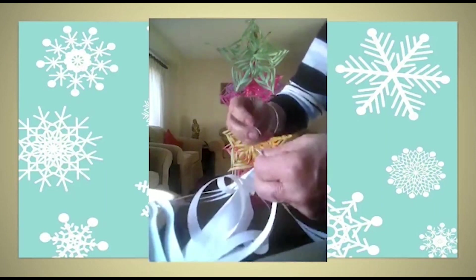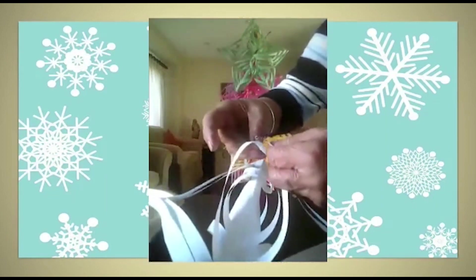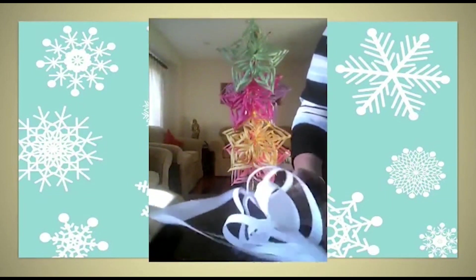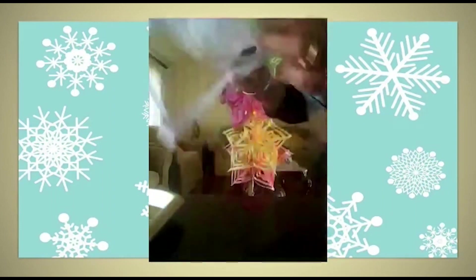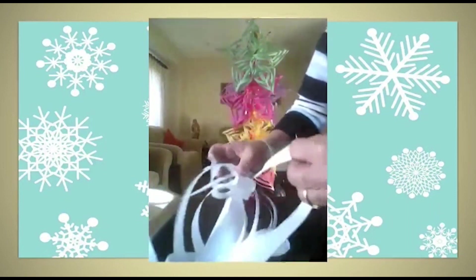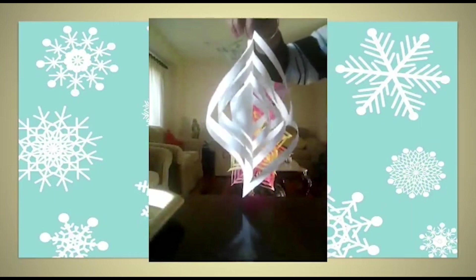Take a piece of tape and put it on the third strip, then take the third strip from the other side and put it under the tape. Turn it, take a piece of tape on the fourth strip, take the fourth strip from the other side, and stick together. For the last strip, put tape on it, bring the last strip from the other side under the tape and stick. Your one piece is ready.